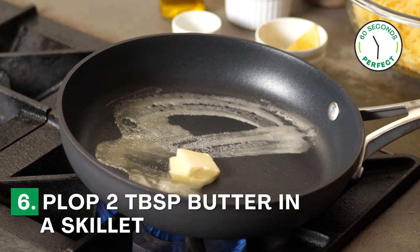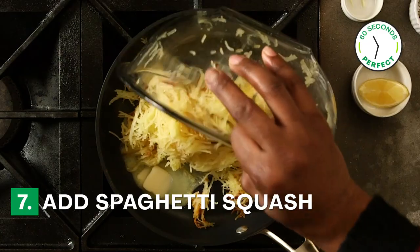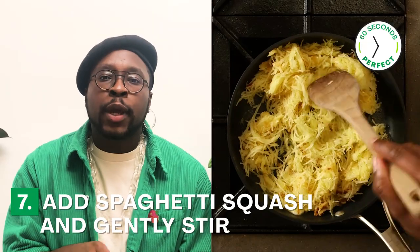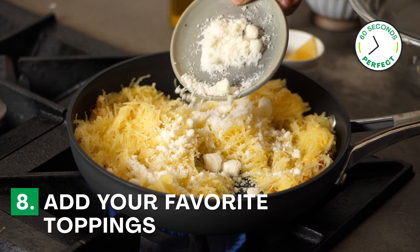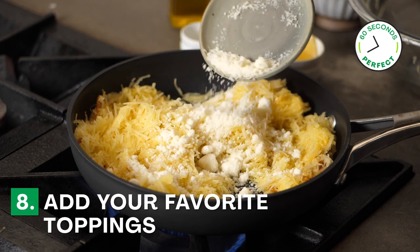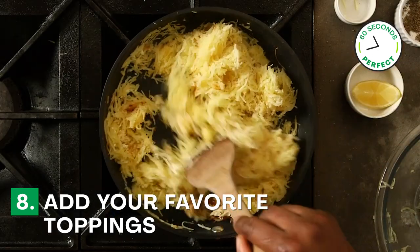Heat about a couple tablespoons of butter in a skillet and then you're going to add the spaghetti squash. Gently stir it around being extremely careful not to break the strands. Add some pecorino cheese, some parmesan cheese, and some cracked black pepper.